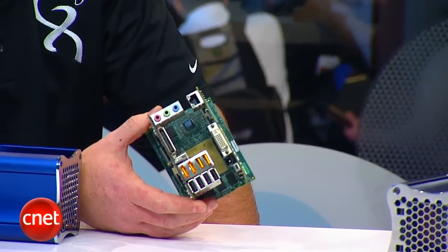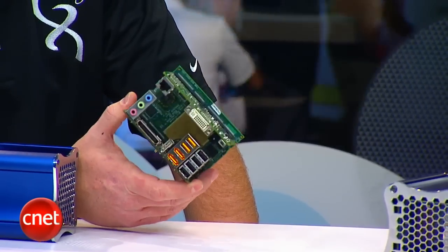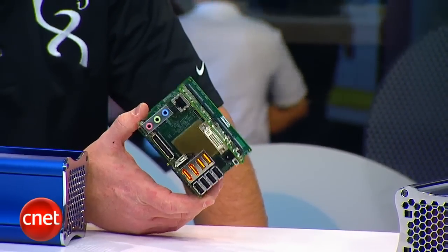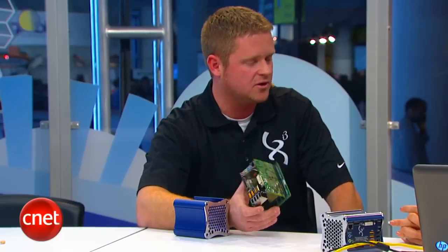Will all the components over time come from you, or can people buy off-the-shelf components and upgrade with whatever they want? We'll allow people to use off-the-shelf components. It's a whole new architecture — it is patented and protected — but we'll allow people to enter the market with different products that complement or go in this product.